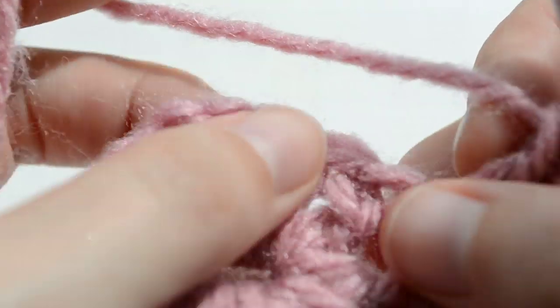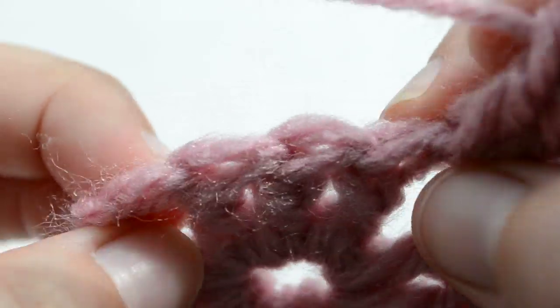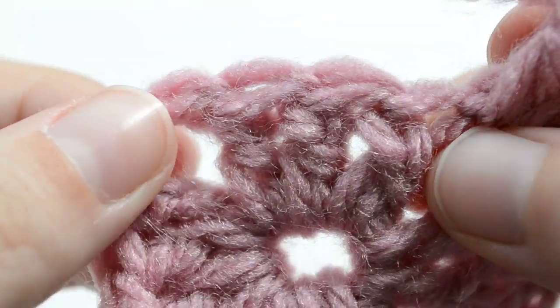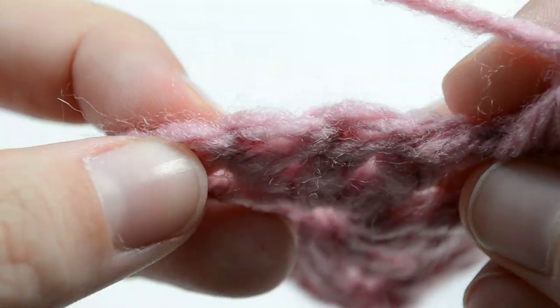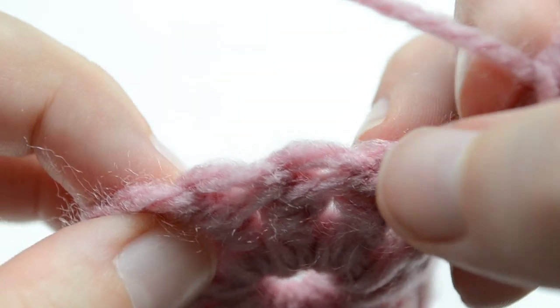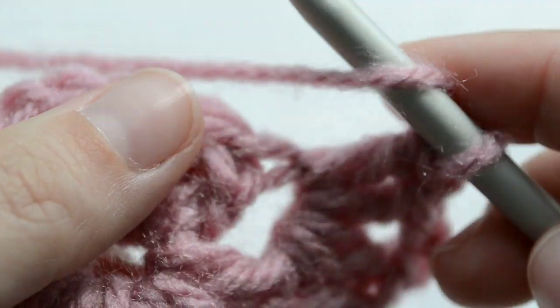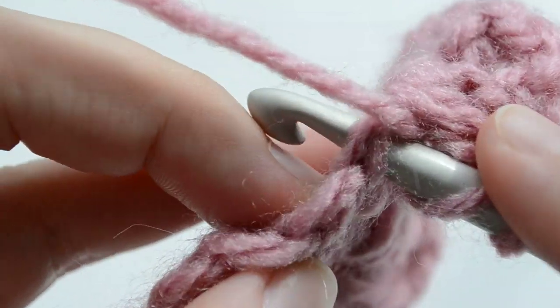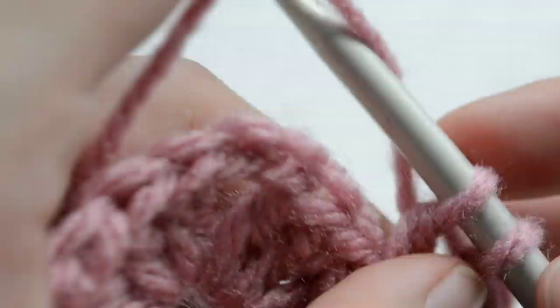Just like on the other side, we're working three double crochets on top of each stitch. We are ignoring the chain two — those are one, two, and three. So we're going to insert our hook below those two loops and work one double crochet.